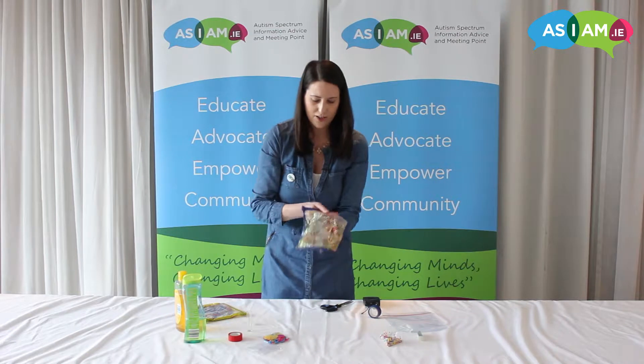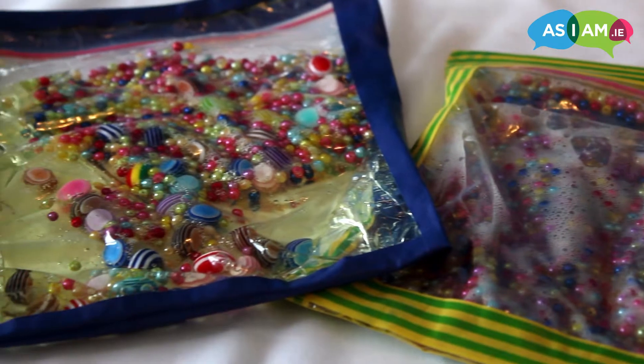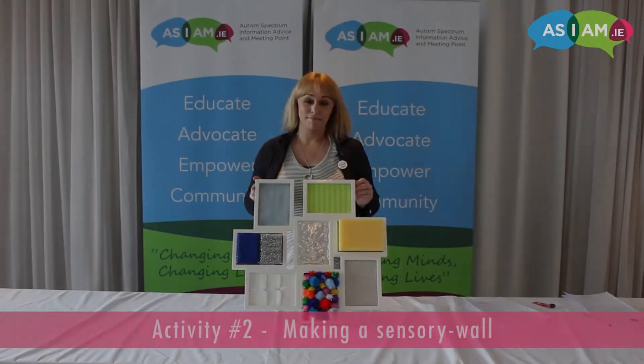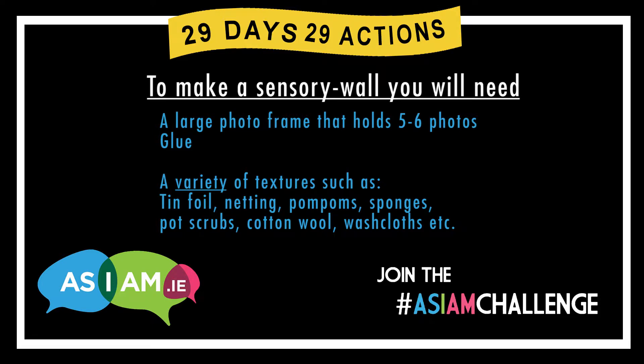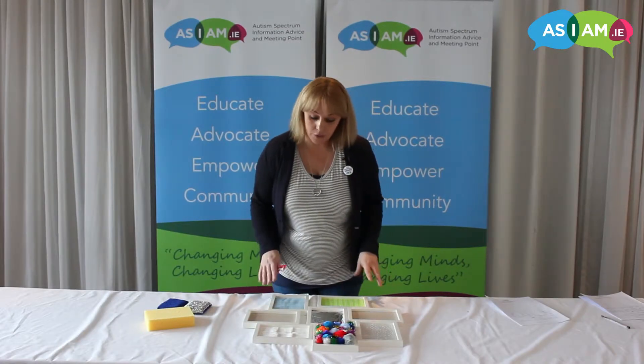There you have it — your personalised DIY sensory bag. These are very easy to make and they don't cost the earth.